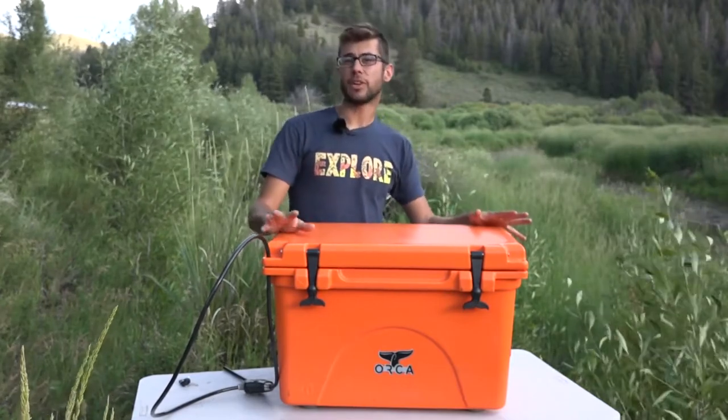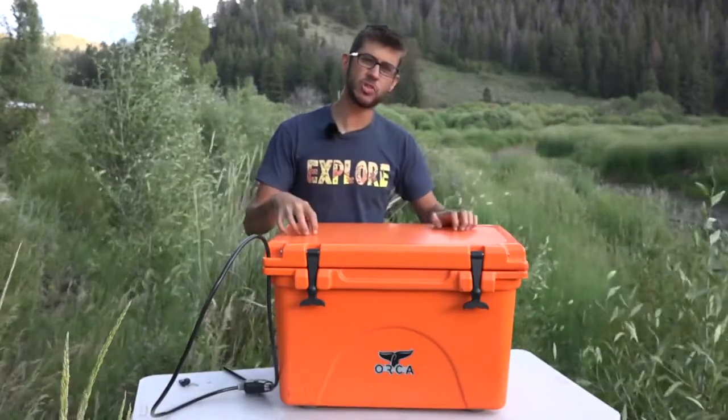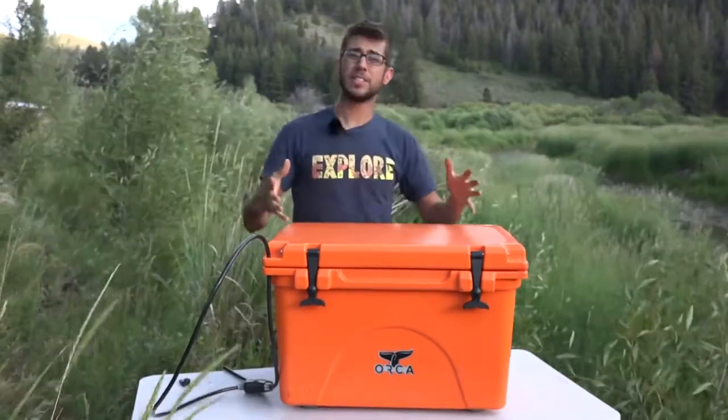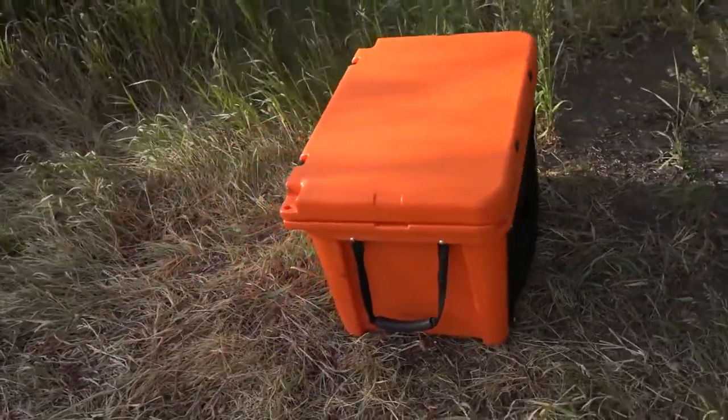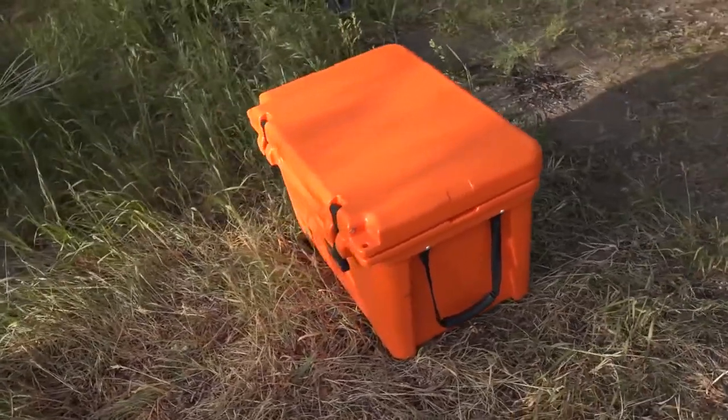This cooler pretty much lives in the back of our truck, gets bounced around, and it's definitely got some scratches on it, but it hasn't physically dinged at all — it's super durable and we love that. Because this thing is so well built and sturdy, we find ourselves using it all the time as a seat or a stool as well, because it's just that strong.